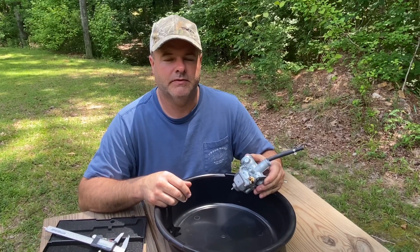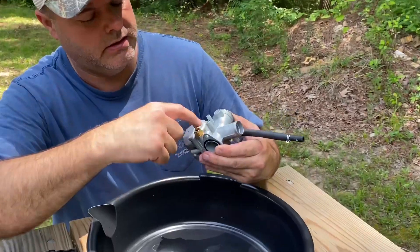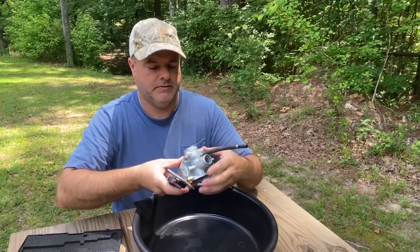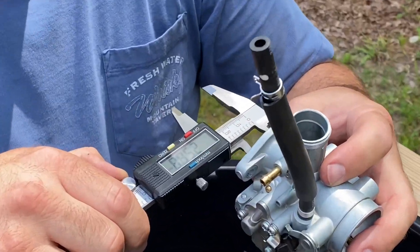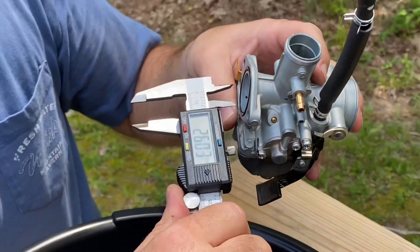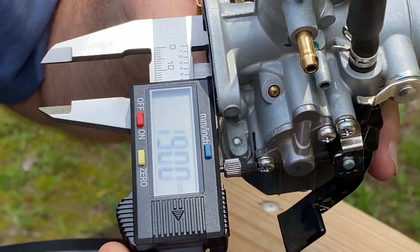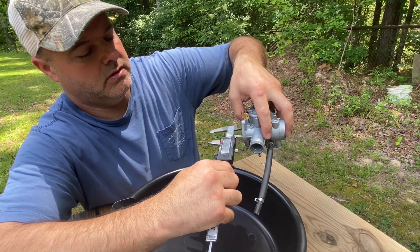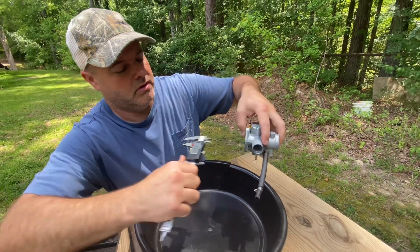I got the carburetor off the XR 150L and it's a Keihin. If you look right in here it's stamped 25, but the paperwork said it was a 22. I got my calipers out to measure it from the correct side. It shows right at 26, and as deep as I can get in there it tapers down to about 19. Measured this way it's right at 26.